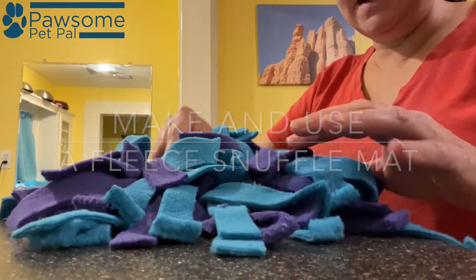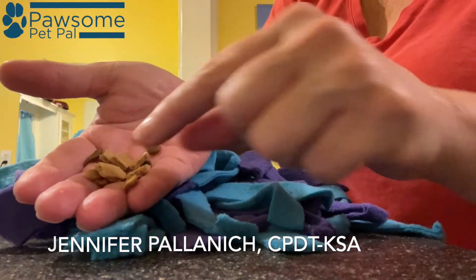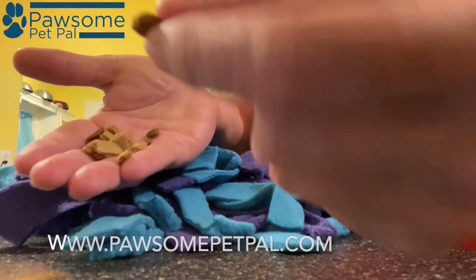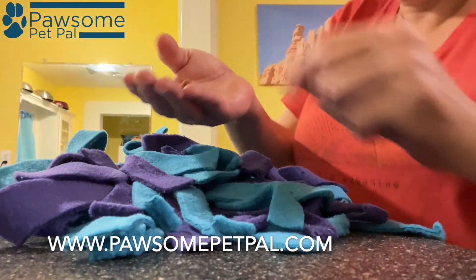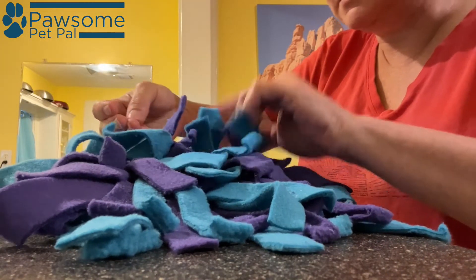I made the snuffle mat for my cat Espresso and I'm going to fill it with some treats and some kibble and see how long it takes my boy to find all the little goodies inside this little snuffle mat.